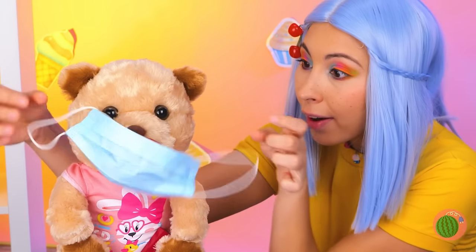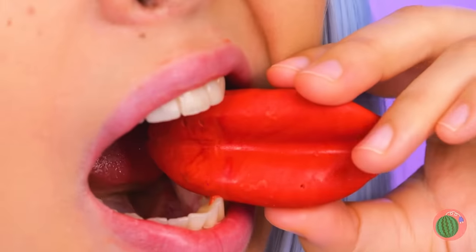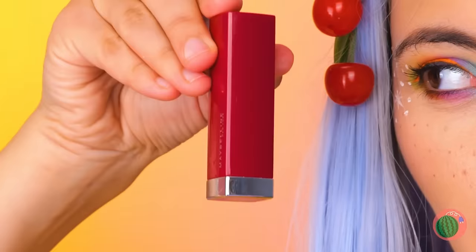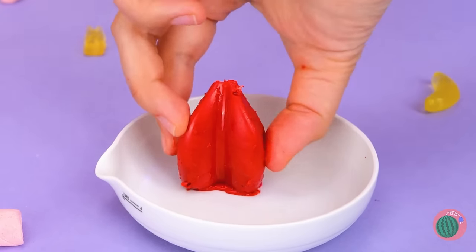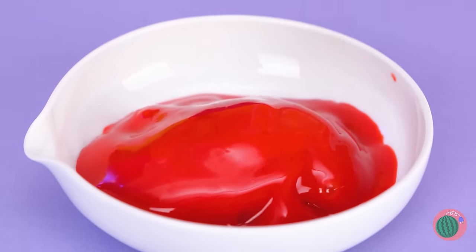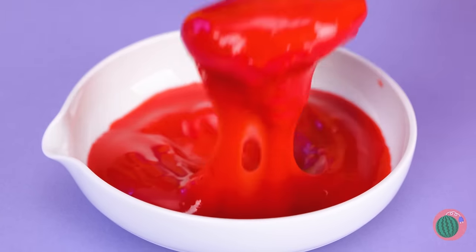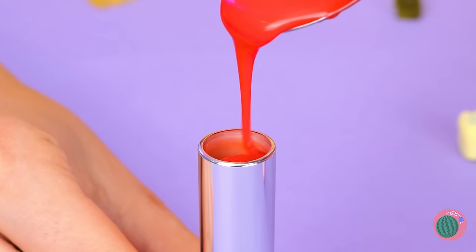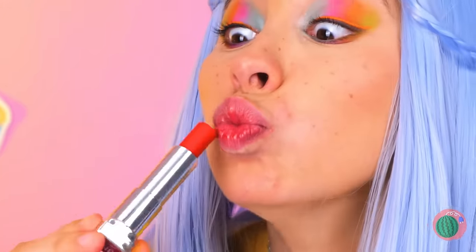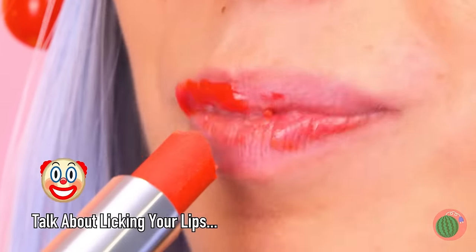Looks like someone wants to keep the candy lips to themselves. Of course, candy goes in the mouth, not out. And if you run out of lipstick, the candy lips have got your back. Just add a little heat and watch your troubles melt away. Now scoop it up and pour into the empty tube. Close it up and give it some time to cool. Now pucker up and try your new lipstick — unless, of course, you eat it up first.